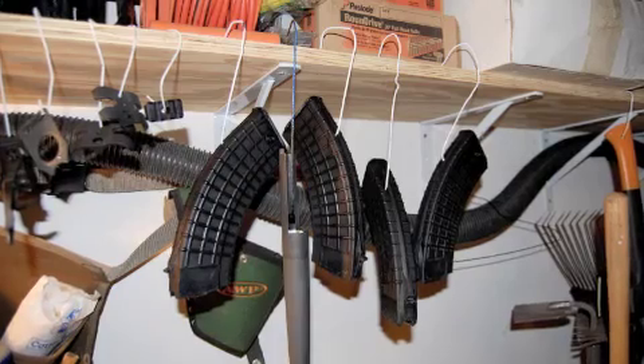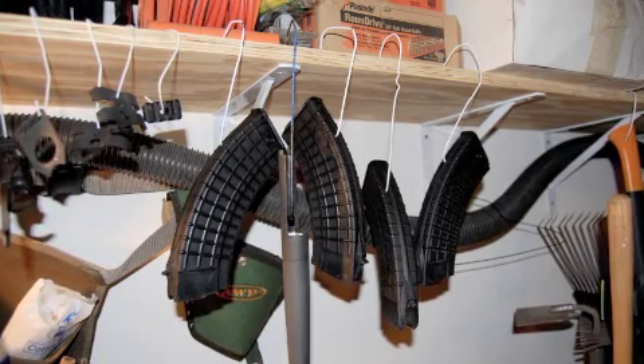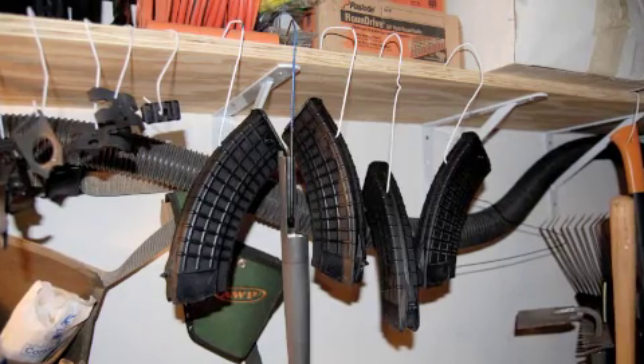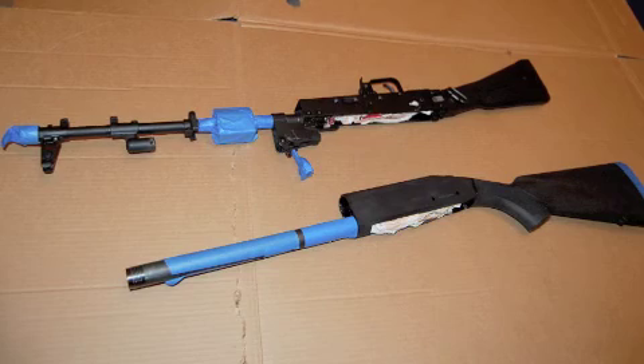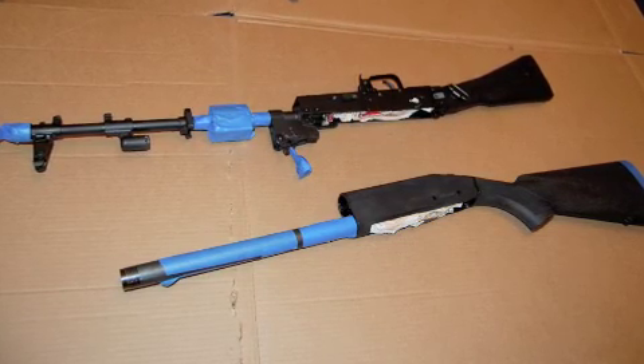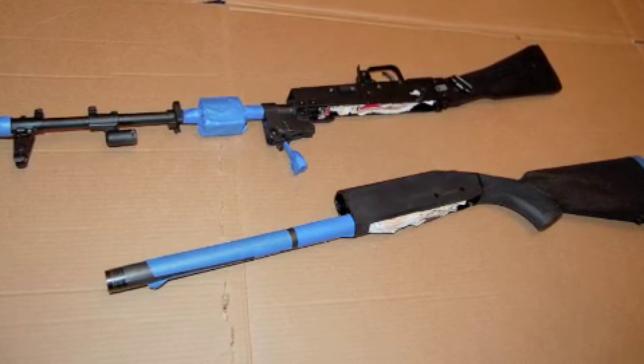Go ahead and gather up a bunch of wire hangers — you're going to need them. Everything you're going to spray pretty much has to hang, and it's got to hang in such a manner that it doesn't impinge on the Duracoat you've just sprayed. So there's my Arsenal SLR-107 and my Mossberg 930, all cleaned, prepped, masked, and ready to spray.